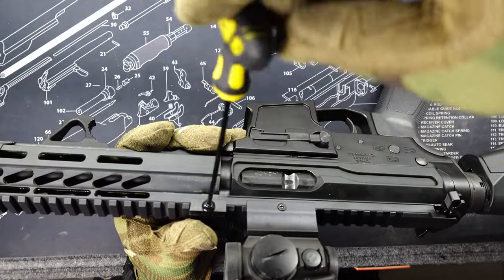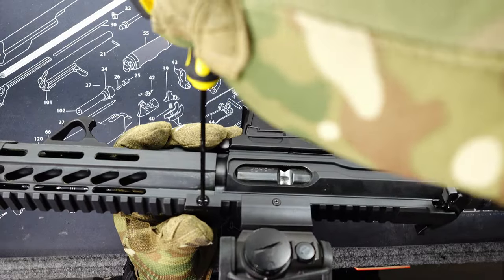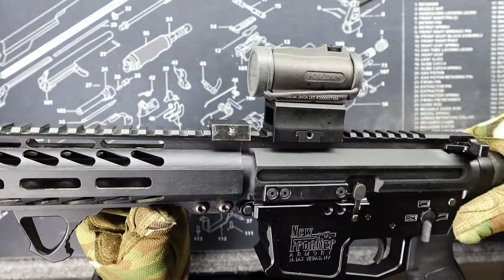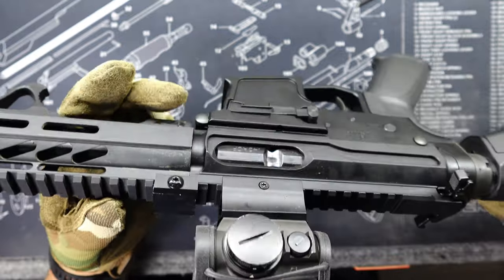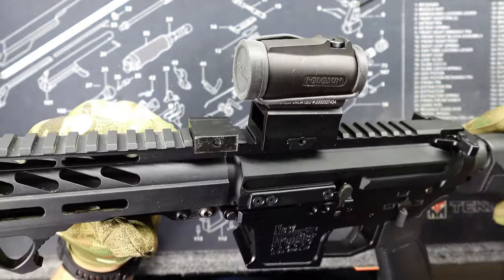I can clamp this down — see how good this puppy works. See how it moves? It's not moving. So I have myself an anti-rotational device for my hand guard.